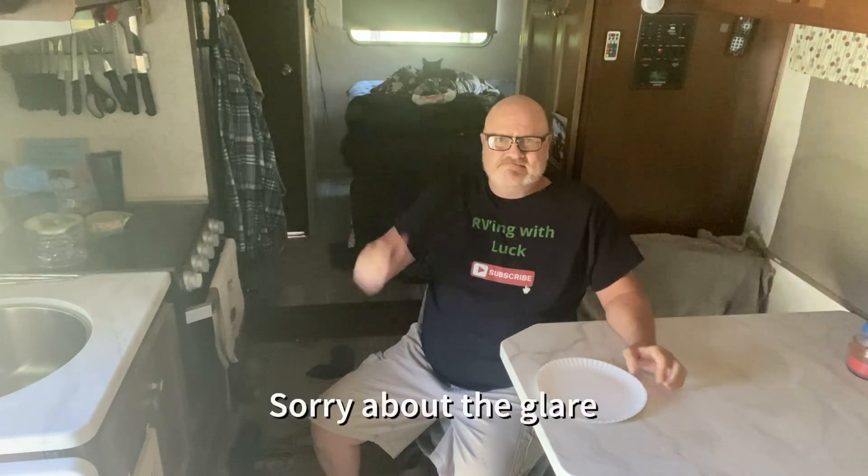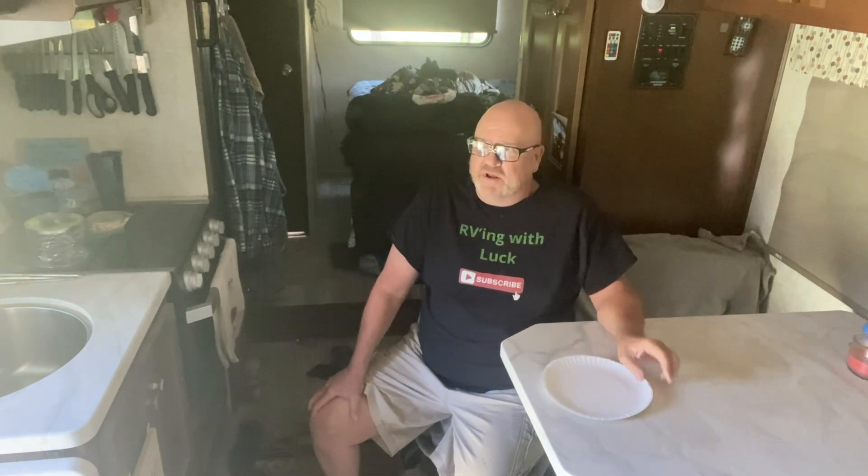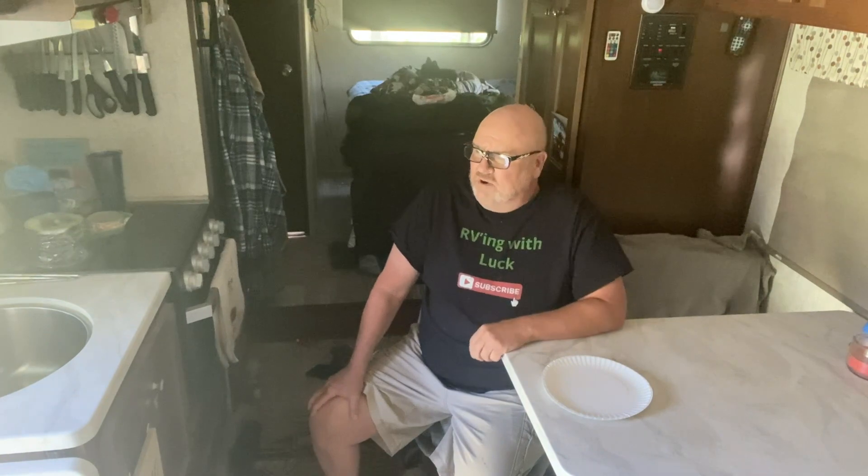Today I thought I'd just do a simple little day in the forest by myself, with Ninja back there sleeping as she does during the day. It's about 3 p.m., a little late in the afternoon midweek, and today you see my paper plate here ready.